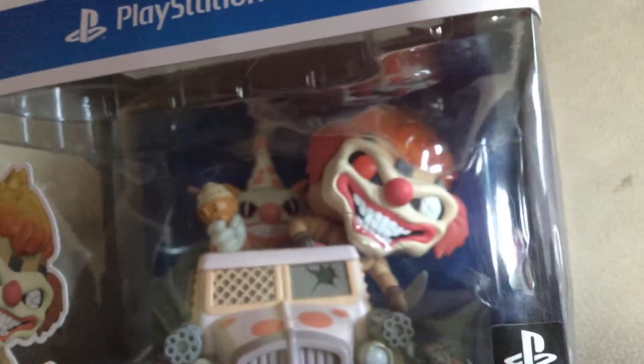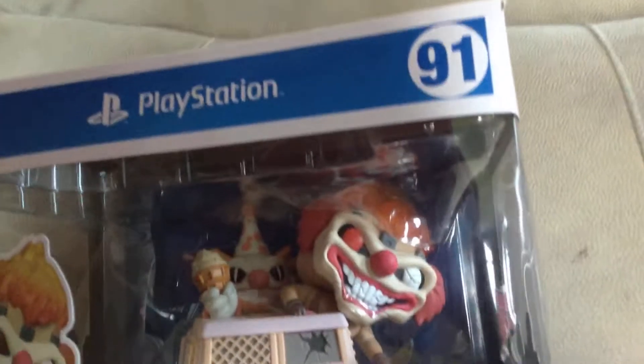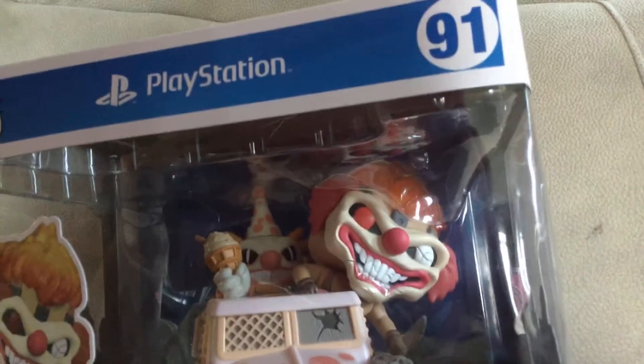Hey guys, welcome back to that creepy kid. I'm gonna get it focusing on to the thing now. That's much better.